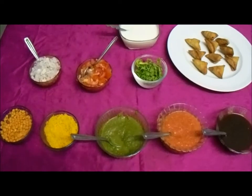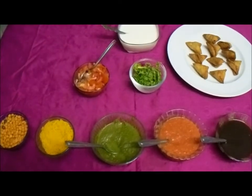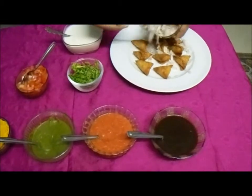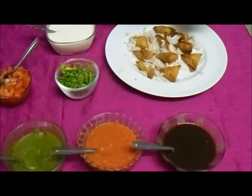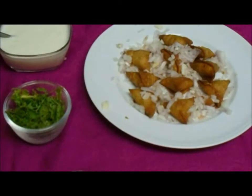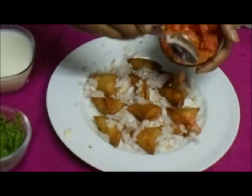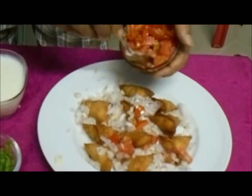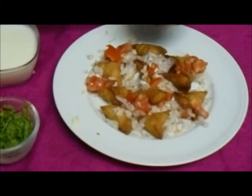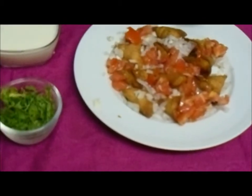Let's start mixing the samosa curd mix, or samosa curd chaat. First I am going to add some chopped onions — you can just sprinkle it. It will be very crunchy. Then I have tomatoes. I am not going to add all the tomatoes; I will be adding half the amount because I have tomato chutney and I don't want too much tomato flavour. So I reserve half.